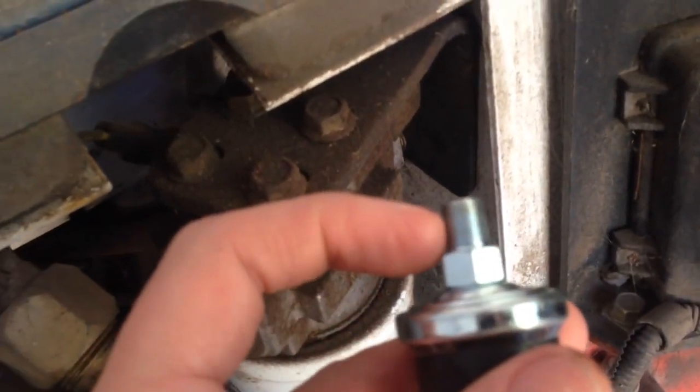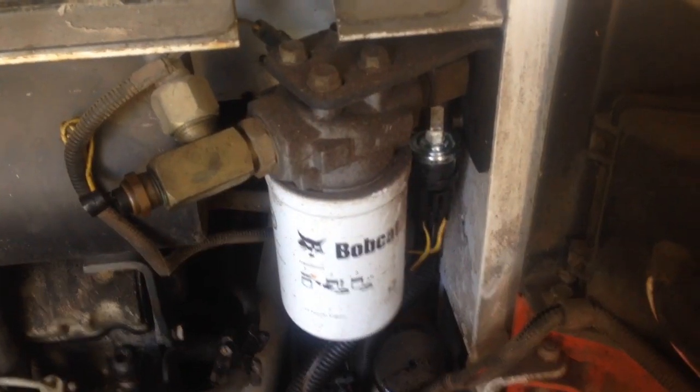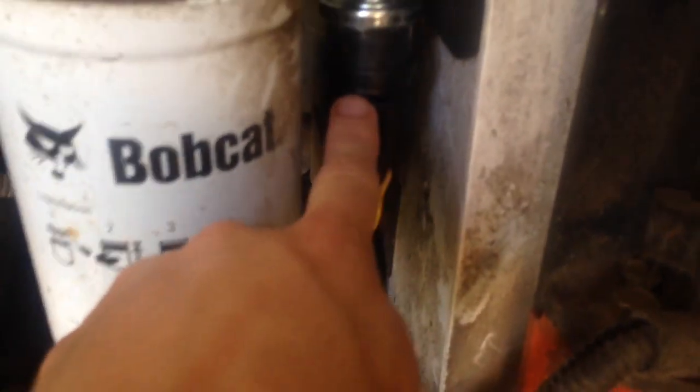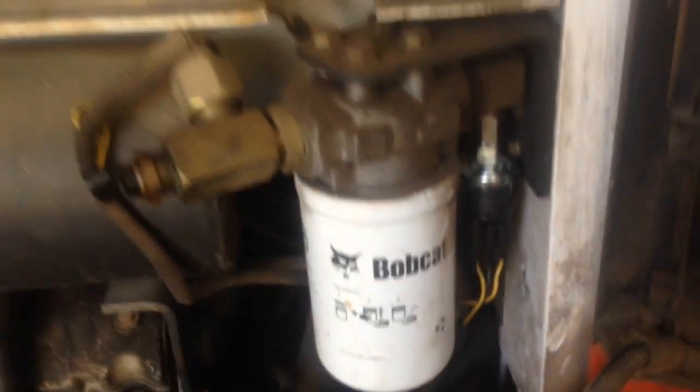We're going to put some pipe joint compound on here and thread that in. And there we go — thread it in, and I just put it to where the little clip for the wire was facing out, so that when I need to undo it, it's easy to undo it.